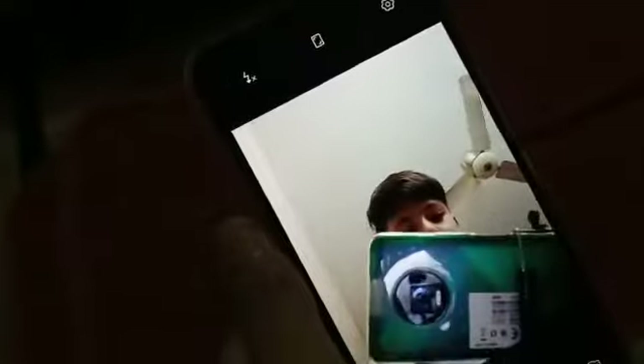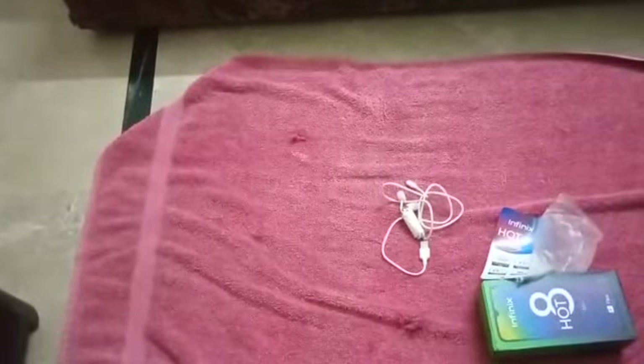For a better comparison, I also bought another phone — the Infinix Note 7 — from which I'm shooting this video. It's also brand new, two days old. Look at the color. Let me show you the camera result of the Infinix Hot 8 Light.